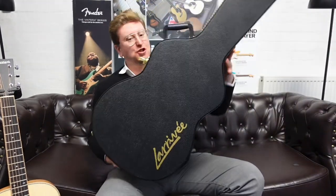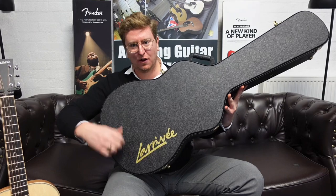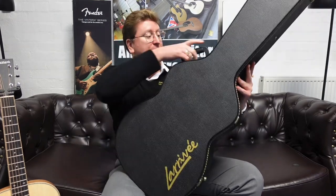It comes with a hard case as well — a beautiful Larravee hard case to top it all off, with the beautiful Larravee logo on there, a nice solid hard case to keep it nice and safe.